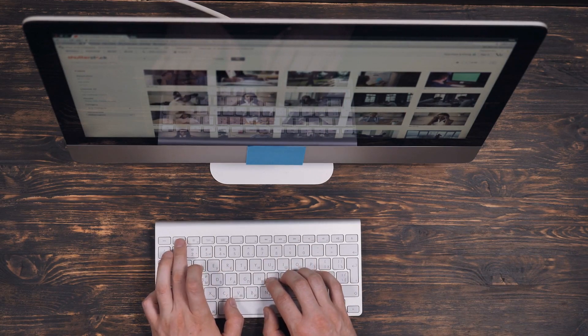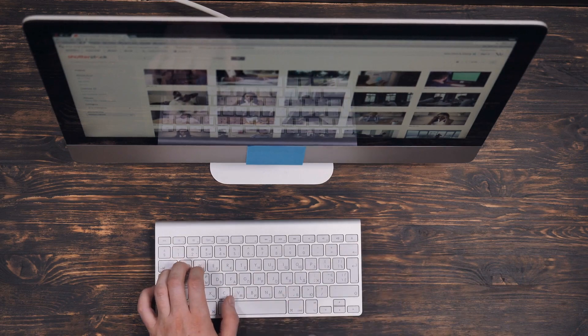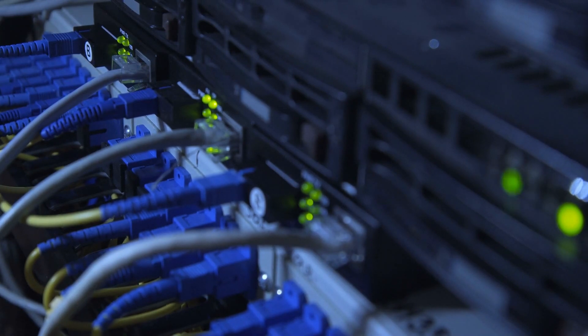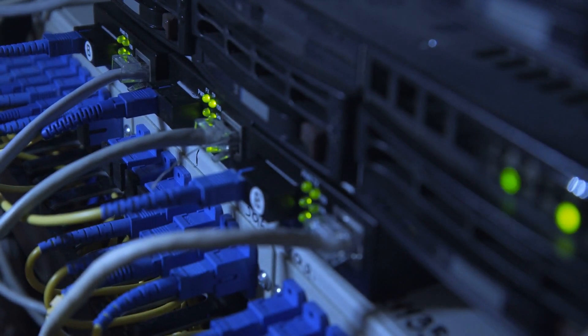Your Acer monitor may not turn on because it's not properly plugged into the power source. It may also be because your power source, the socket, or power cables are faulty. Simply check them out and try turning on your monitor again.